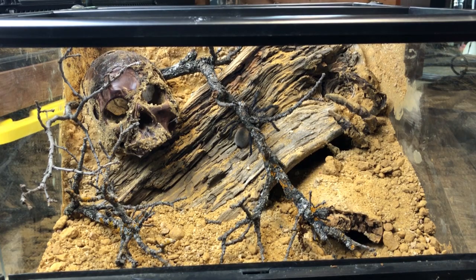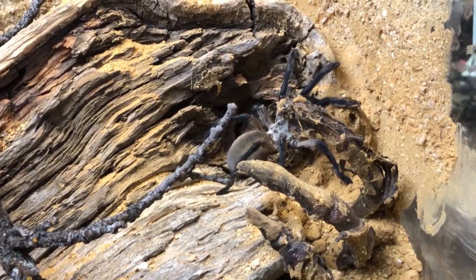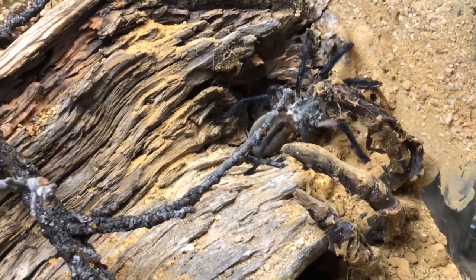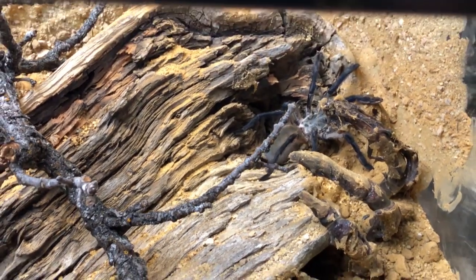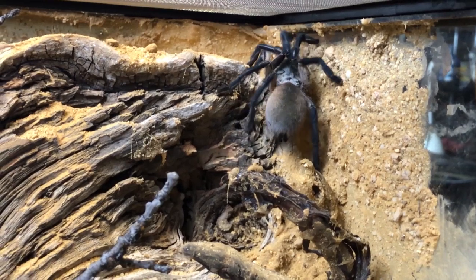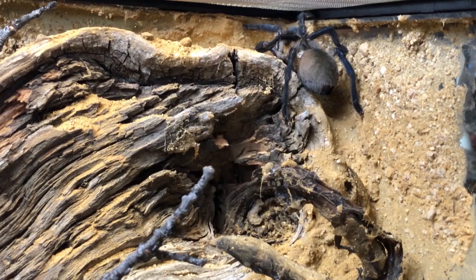And there she is, checking out her new home. I love how it all came together. Once she finally molts, that vibrant blue comes out again. I think she's going to be stunning against that background.